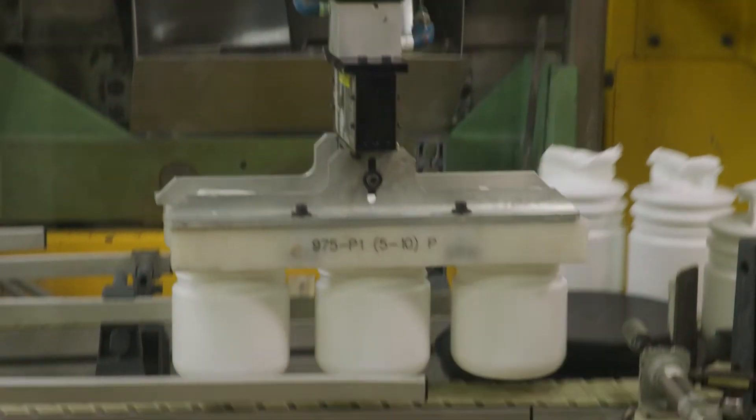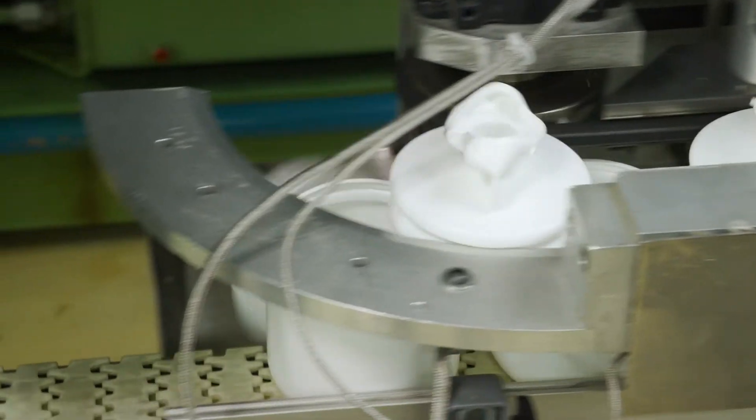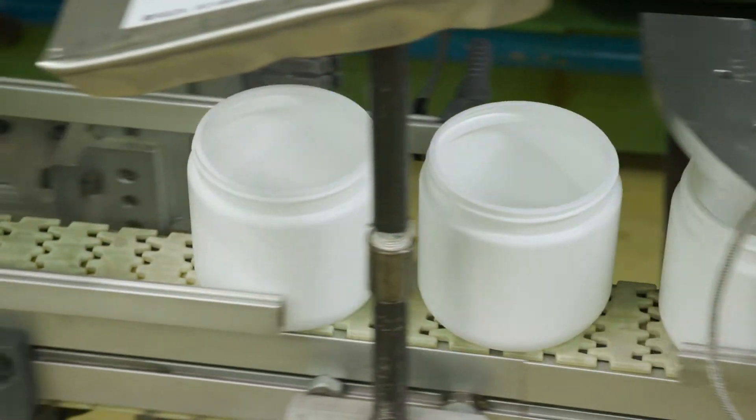The bottles are placed on a conveyor belt, and the dome of excess plastic on the top of the bottle is removed.